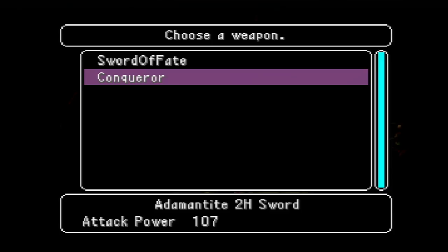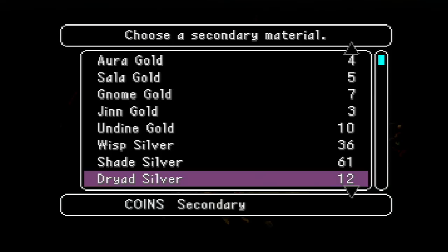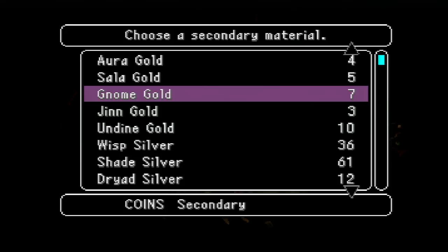You'll also notice that when we add elemental coins and our elemental essence rises, so does our attack power — we've gone from 93 to 107. The silver coins give us 48 points of energy on the turn that we add them to a weapon, and the gold coins give us 64. We don't need gold coins for this recipe because we're only going to be raising our essences up to level 5, but if we're going to go any higher than that, gold coins are going to be necessary because they give more energy.